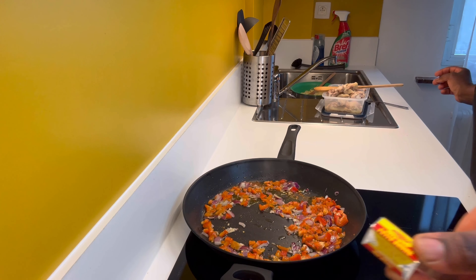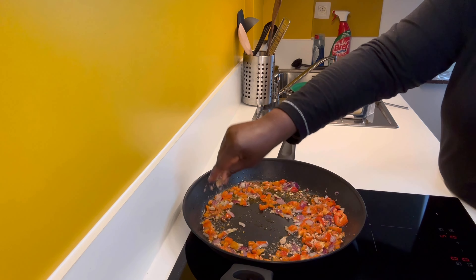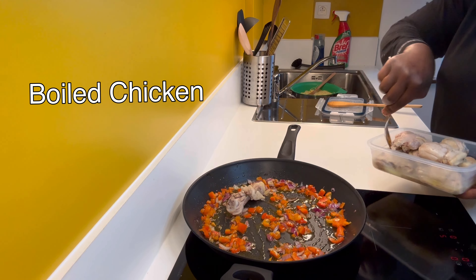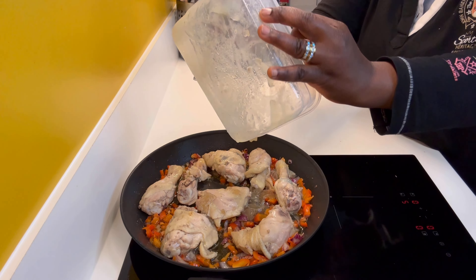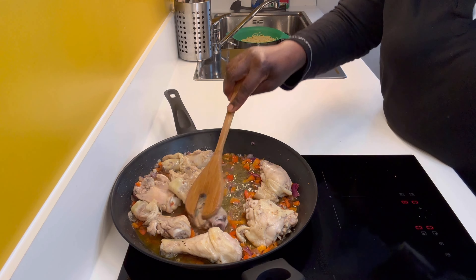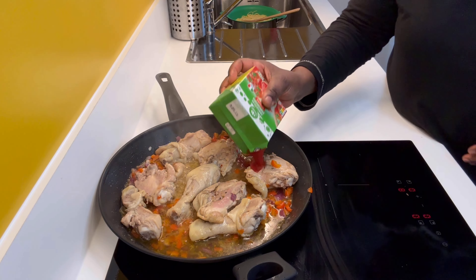I'm adding curry and seasoning into it, making sure everything is mixed together. I'll be using chicken — this is optional, you can use fish or beef. I added the chicken I have at home along with the chicken stock, and I'm frying everything together in the sauce for about four minutes.